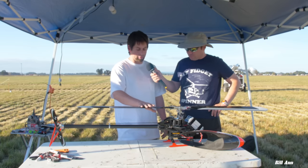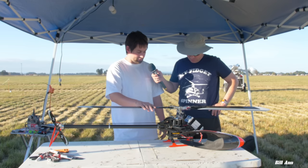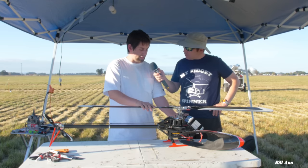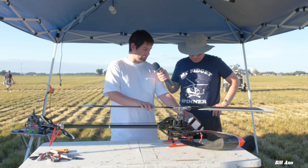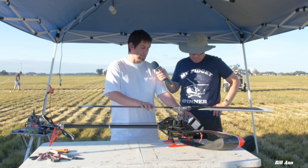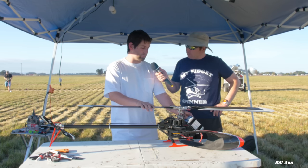The all-up weight of this — I have pretty standard components: 200 amp ESC, 4525 motor, expert servos, and these are actually pretty big packs — 12S 5500. The all-up weight is 10.6 pounds, so it's very light for the components it has in it.